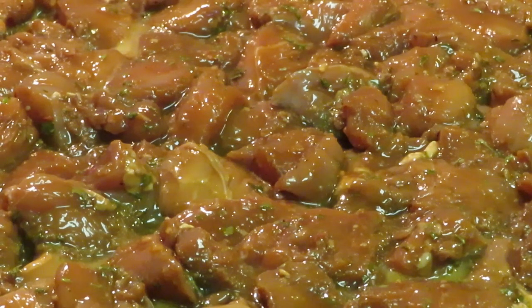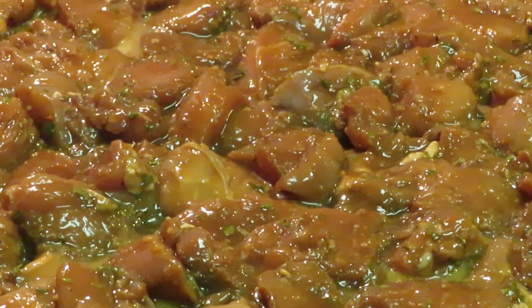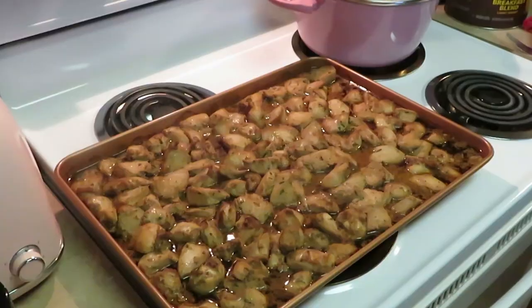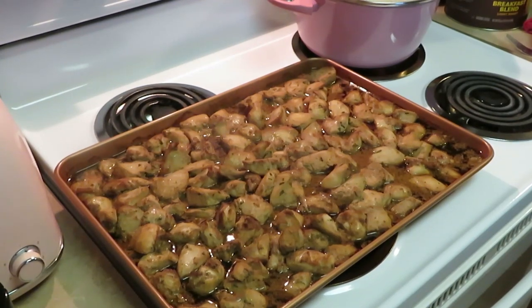I could throw some butter across the top but I'm not gonna do that. I'm gonna go ahead and put this in the oven for about 20 minutes and see how it does. It's a little chunky — chicken breast cut into chunks, so it's a little thick. I'm gonna put it in at 350 degrees and let's see how that does.